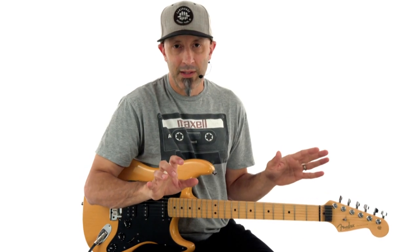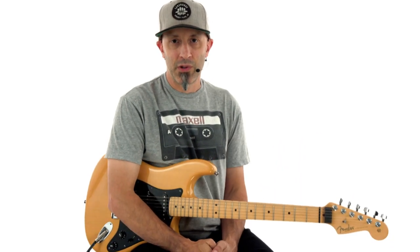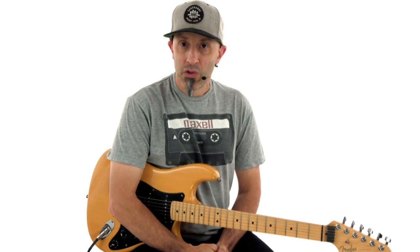We're going to have a blast doing this. I totally suggest you whip out whatever distortion pedal that you have, turn it up as loud as you can because that's what I did, and play along with me. It's super fun. So before we get into it, let's take a listen to the entire song.